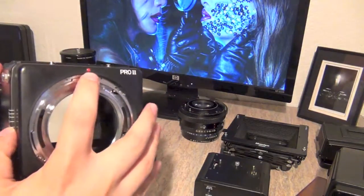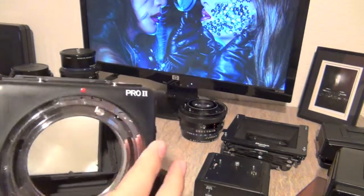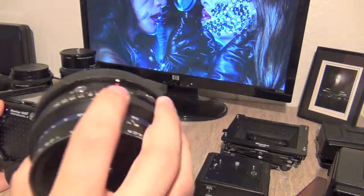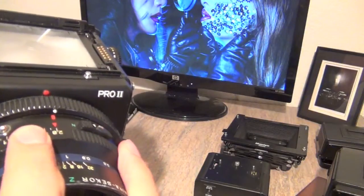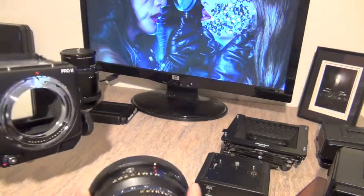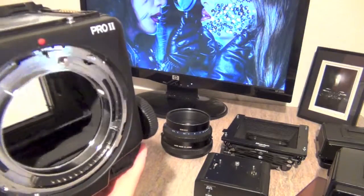This over here is called the lens alignment dot. Each lens has a little line with a dot, and you put the lines together and then turn the lens to lock it. That's the lens alignment dot. Then there's a huge mirror here.